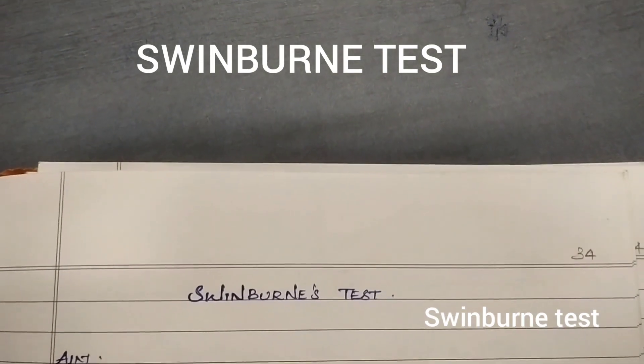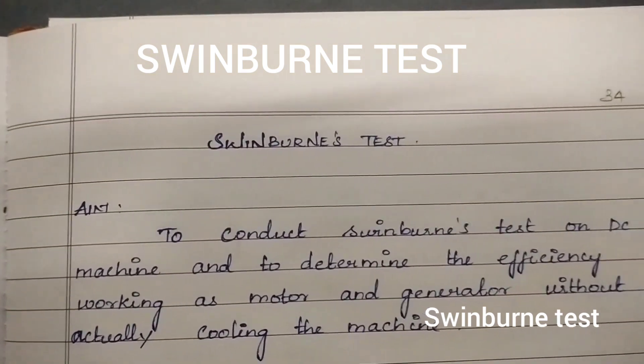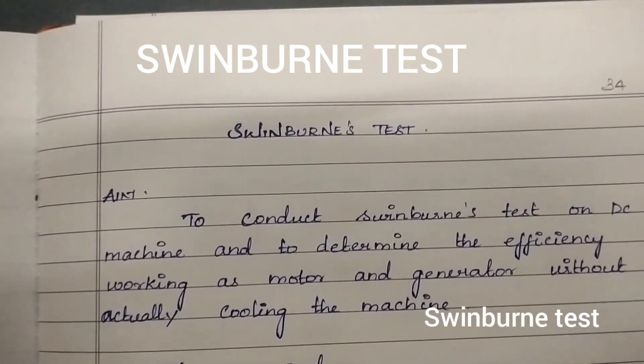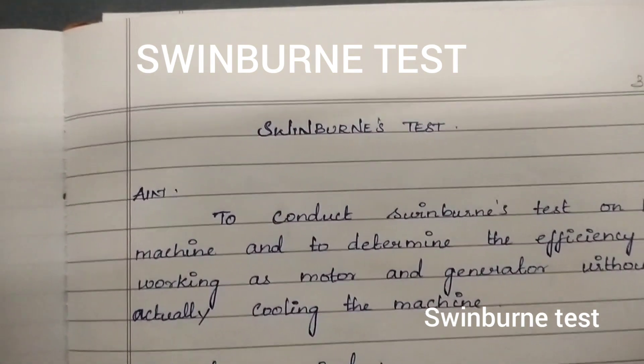Today we are going to do the Sumpner's test experiment. The aim is to conduct the Sumpner's test on a DC machine and to determine the efficiency working as a motor and also as a generator.